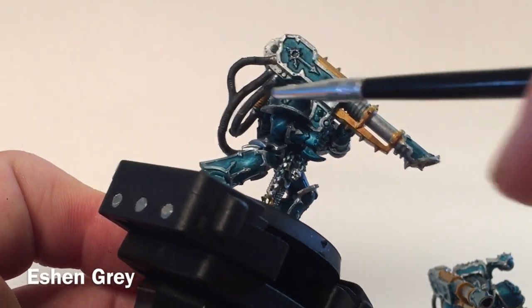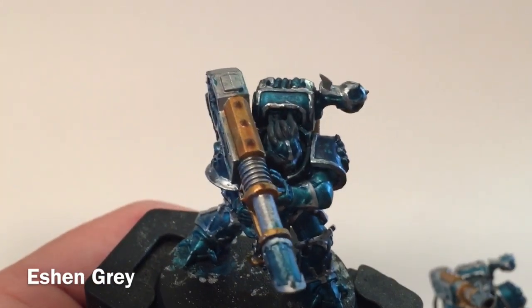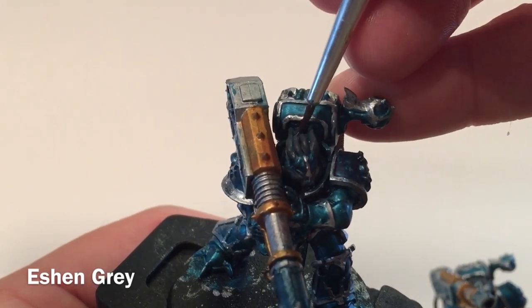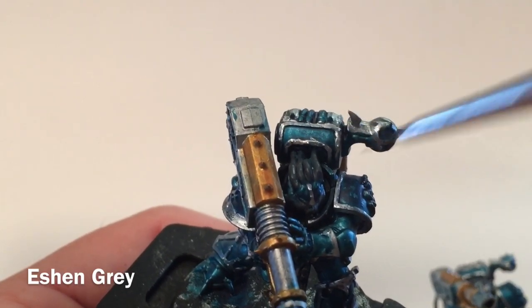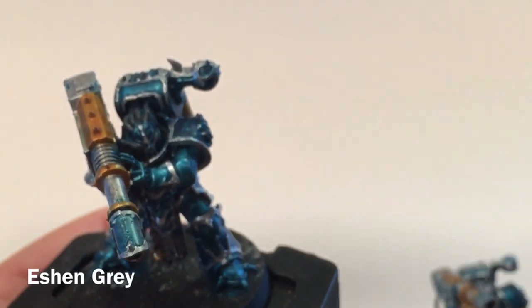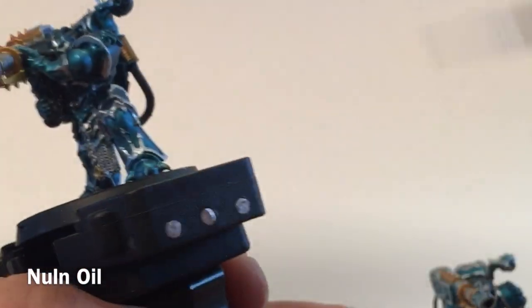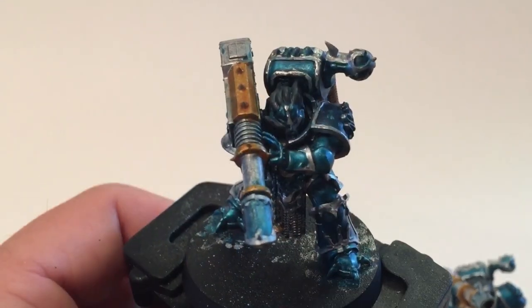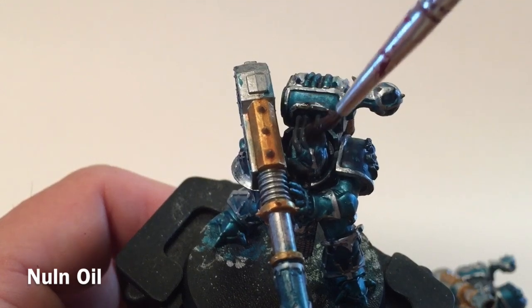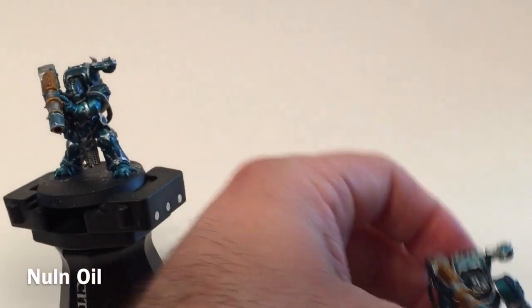This is our unit after finishing all the cabling — the Eschen Gray is now on all of the cords, including the ones on the top of the head. These remain shaded from the underlying Aethilian Green contrast paint, but I want to really bring that shade out a little bit more. So we're going to shade the top of the head with Nuln Oil — just a little bit over the top filling in those cable areas — and we'll do that for all the units as well.